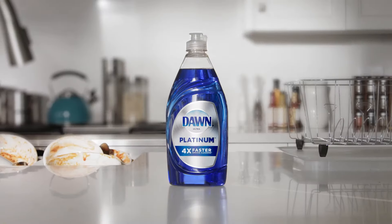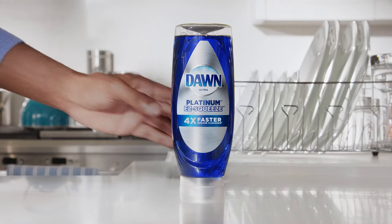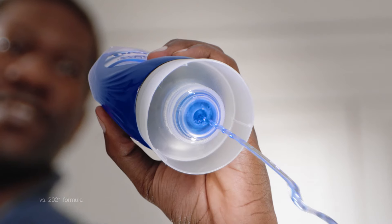Are you tired of washing dishes? Well, flip the way you clean them. Introducing Dawn Platinum Easy Squeeze. It's a new upside-down bottle with no cap — you just grab and squeeze.